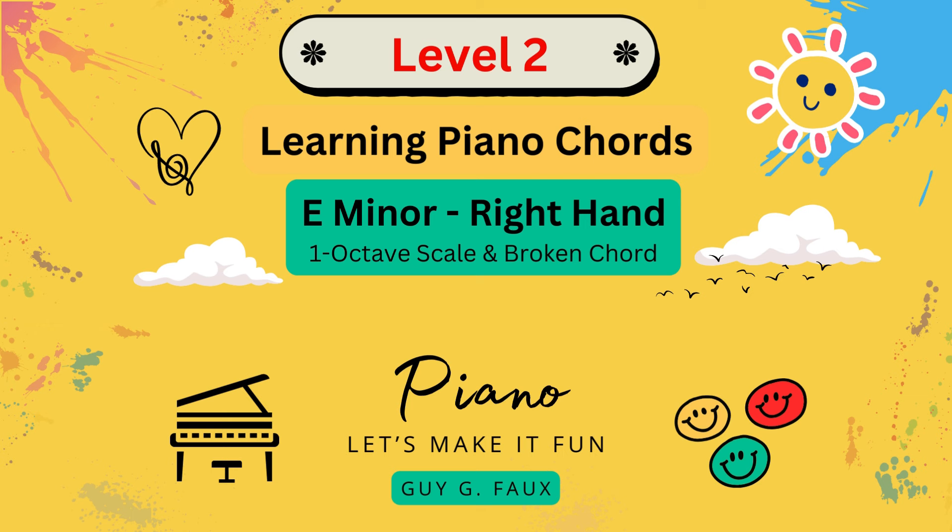For example, the right-hand scale and broken chord exercise will have you playing the block chord with your left hand. And the left-hand scale and broken chord exercise will have you playing the block chord with your right hand.